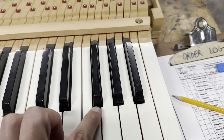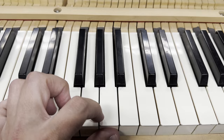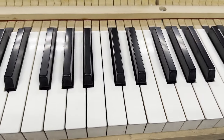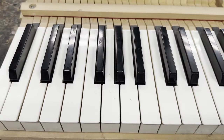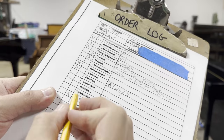Next I'm going to take a look at the key tops. I always like to check the tops for any dirt, scratches, blemishes, and chips. I also look at the sides and make sure there's no finger gunk that's built up over the years — very common on older pianos. These keys definitely need a nice polish.